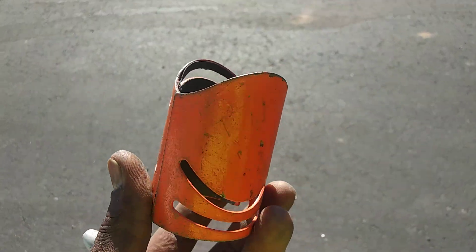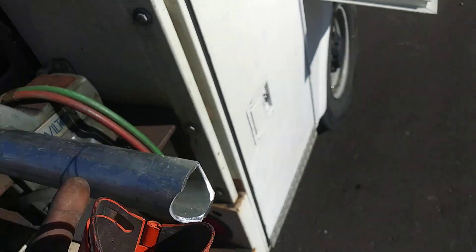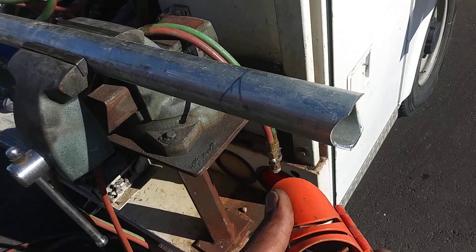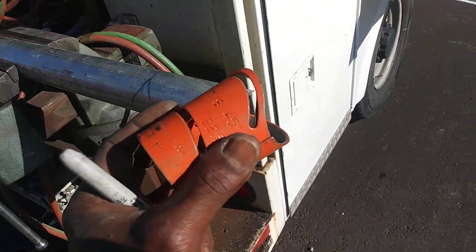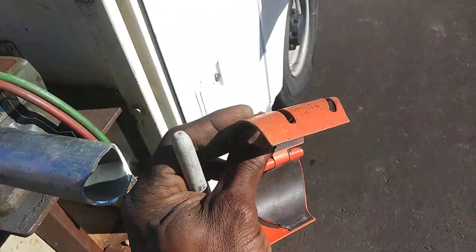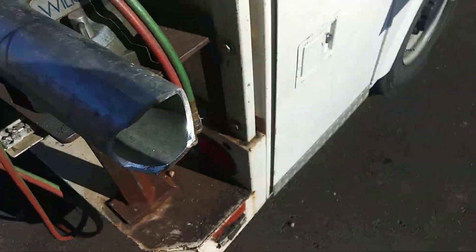Coat that pipe with this. Got this off of Amazon — it comes in a kit. Easy, easy to use when you're coping pipe, for whatever type of pipe posts, handrails, whatever. They come in all different sizes and it's very, very handy. So if you need one of these, you can get these off of Amazon to coat the pipe.